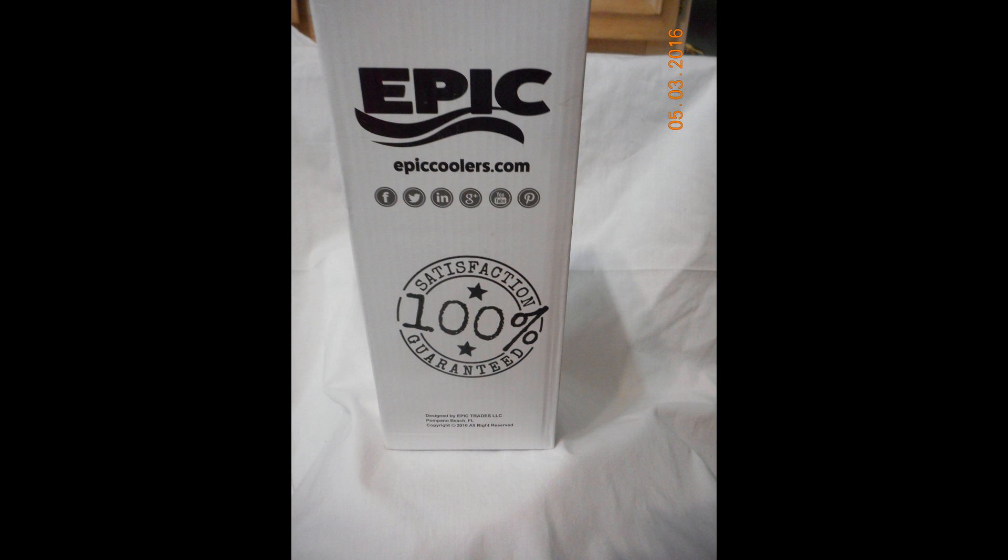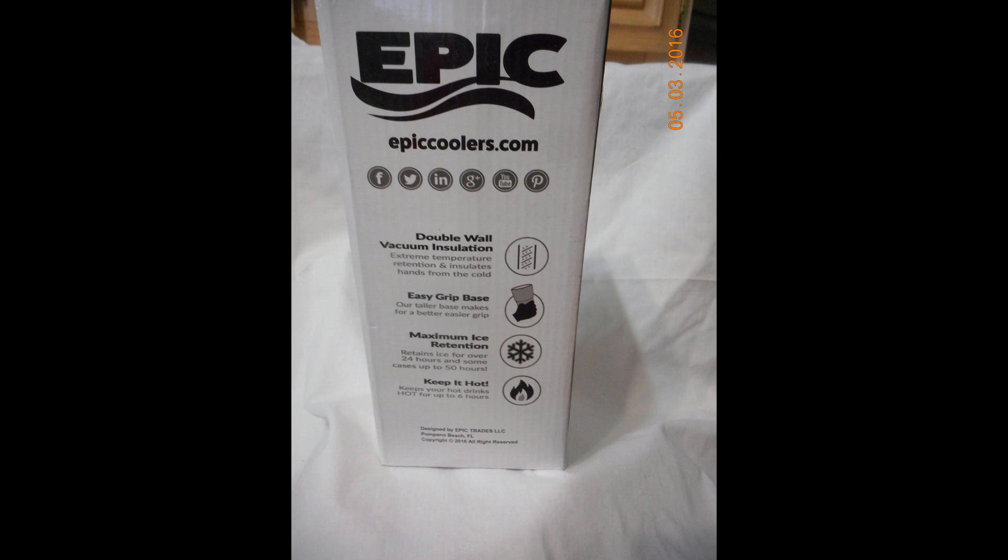These are just a couple pictures that I took of the box, and all in all it's very nice. It's a double-walled construction tumbler, so it keeps in the heat or the cold depending on what you're drinking. And if you have a cold drink, you don't have condensation on the outside of the tumbler, which is great.